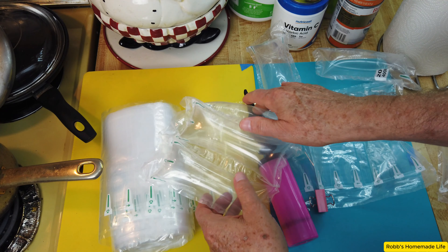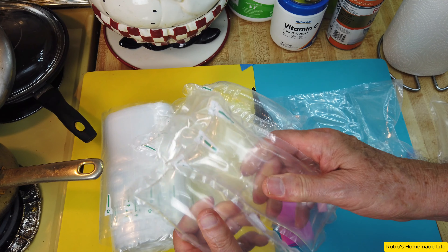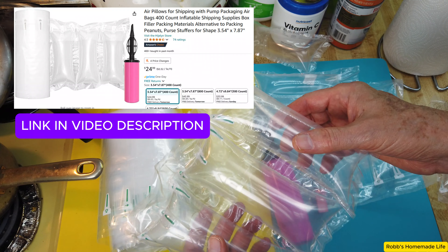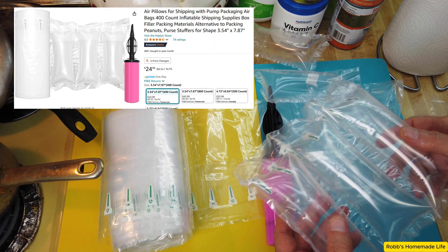I just found out about these the other day — you can make your own little air pillows. It's very simple. You can buy a big roll of these where they would only cost like a penny a piece. I bought this pack — I think there's 400 — and with the inflator it's like 24 bucks.